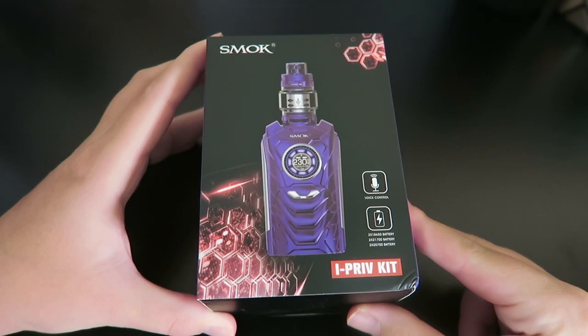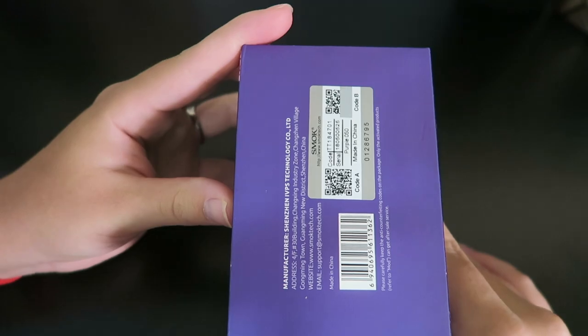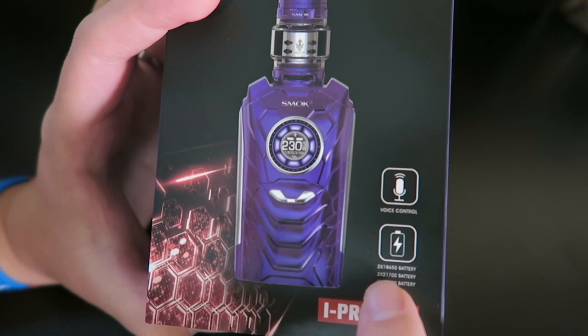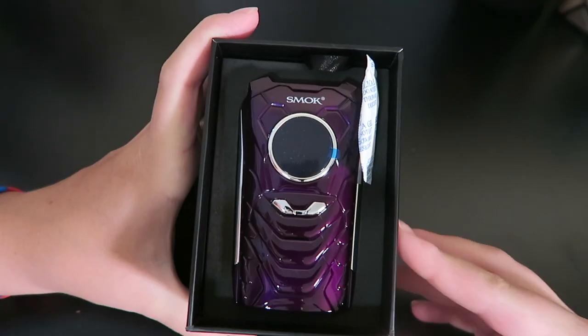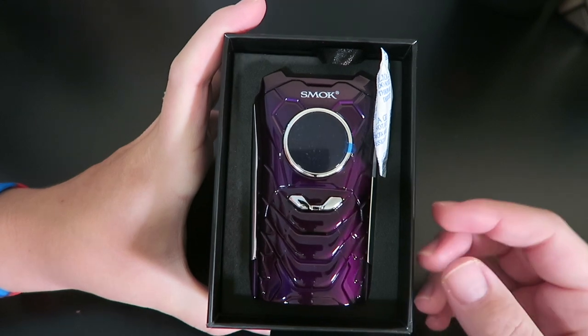Okay guys, here's the packaging that the Smok iPriv kit comes in. On the front it does indicate that it is voice controlled and it is compatible with 18650, 21700, or 2700 batteries. So here is my iPriv. I do have it in purple and it comes in a bunch of different colors.